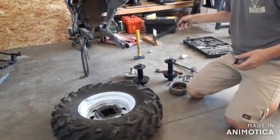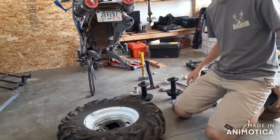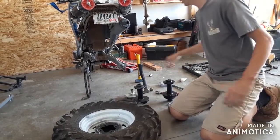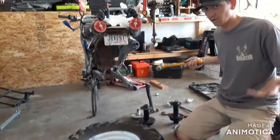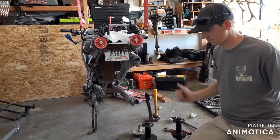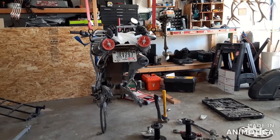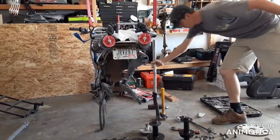You also need a hammer. And if you need another one, get a bigger hammer — because if all else fails, you need a bigger hammer. And if that doesn't work, get a bigger one still.